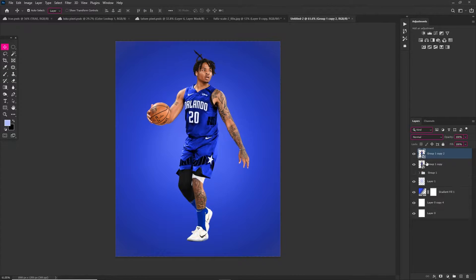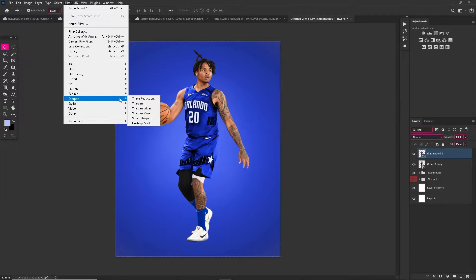Now you guys see me adding some brush strokes in the middle — just a little bit of really light blue, not white but a very light blue, so I can make a nice difference and add some center highlights in the middle.